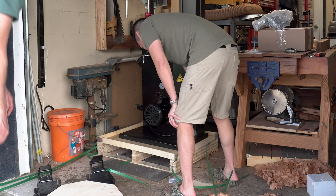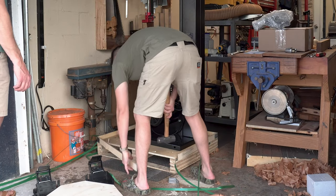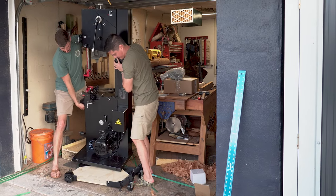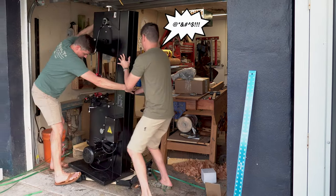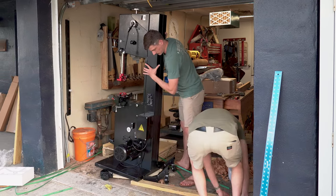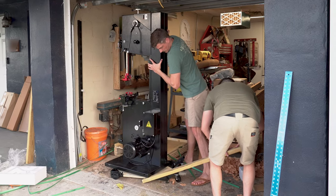As an aside, if you're watching this video and you're concerned about our choice in footwear, you should be. Neither of us clearly care about our toes and feet, so if you care about your lower extremities — as this bandsaw is extremely heavy — wear some real shoes. This is Florida, there's just no real rules down here.